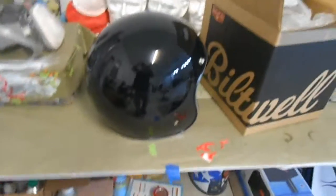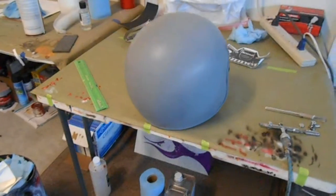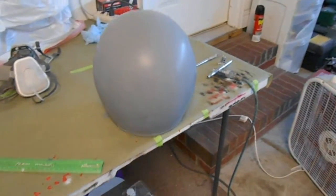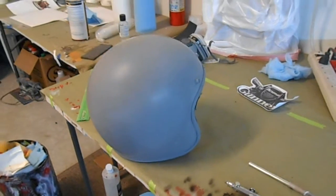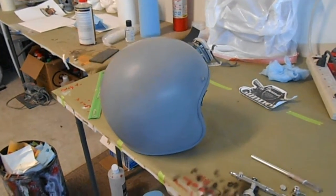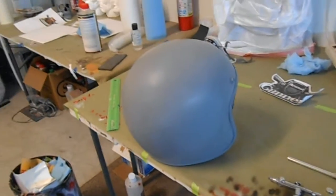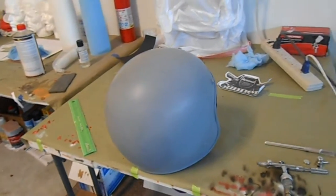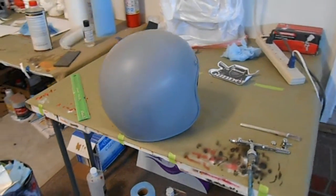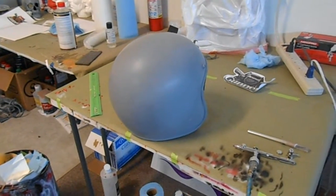I got the helmet masked, primed it down, put some guide coat on it, sanded it down smooth, and now I'm going to spray the base coat — which is going to be black. You might ask why re-spray it black when it was already black. That's because when I do my artwork I want my black to match. I use House of Color and I want everything to match so it won't be two different shades of black.